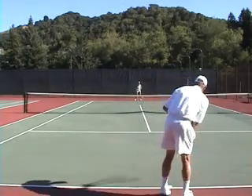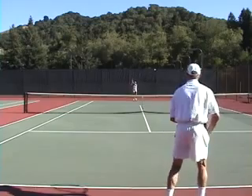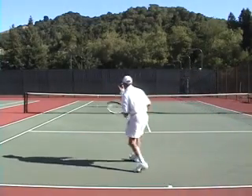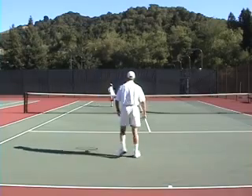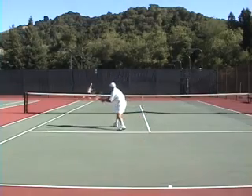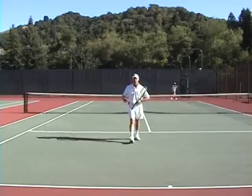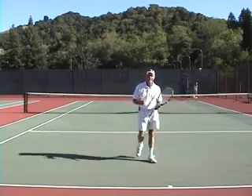Let's try this again where we lob it so well that it goes over her, she goes back to play a lob to us, and now we're ready for the overhead. We don't need the overhead there because she tried to hit a winner — normally they're going to play a lob in that situation.